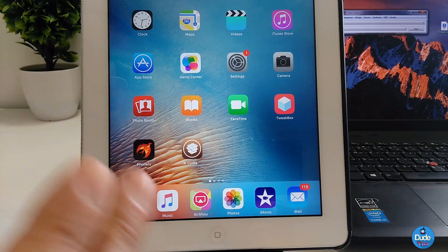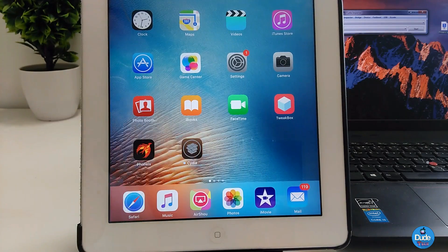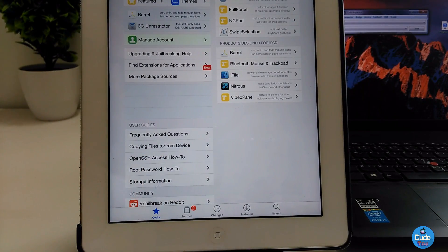After you reboot your device, Cydia will be right there. Go ahead and launch Cydia. It might crash the first time — that's what happened to me on my first run, it just crashed. So go ahead and launch Cydia one more time and you're gonna be good to go.